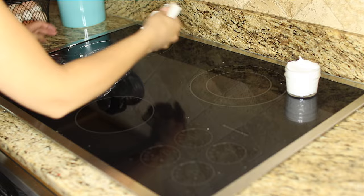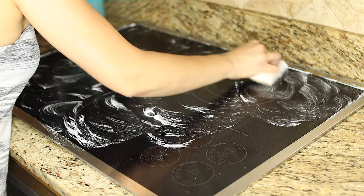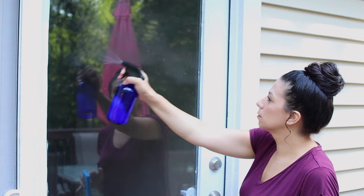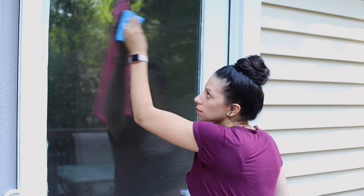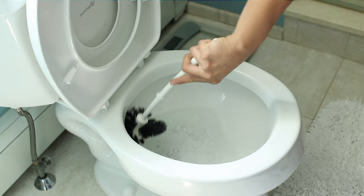Number eleven: soft scrub cleaner. Make your own soft scrub using a quarter cup of Castile Soap, three-fourths cup of baking soda, and one tablespoon of water. You can also add ten drops of tea tree oil, or add a quarter cup of salt and two tablespoons of cream of tartar. Try all three recipes in your kitchen and bathroom. Number twelve: outside window cleaner. Mix one tablespoon of soap to one quart of water, pour the mixture into a spray bottle, spray it all over your windows, and use a sponge to scrub away all the grime.